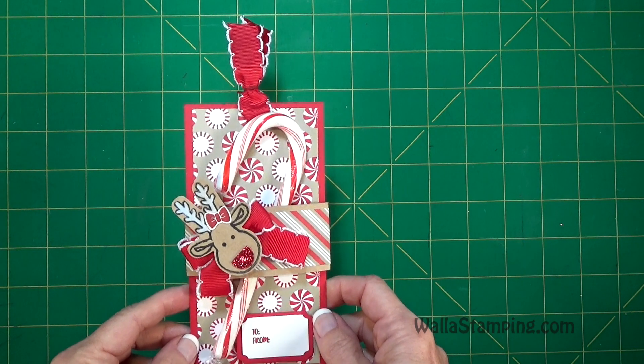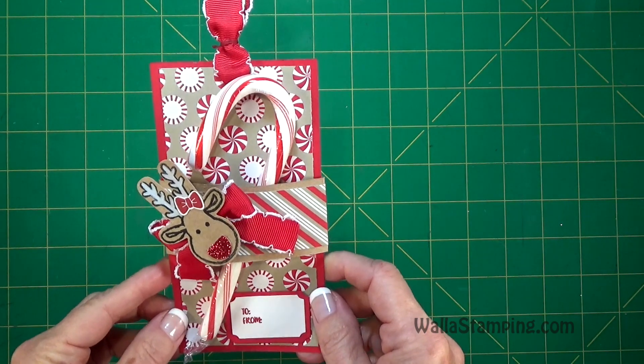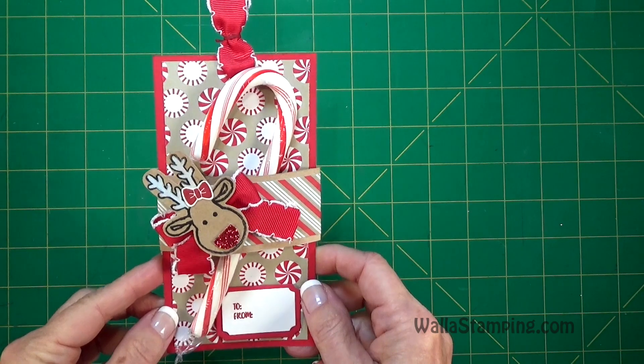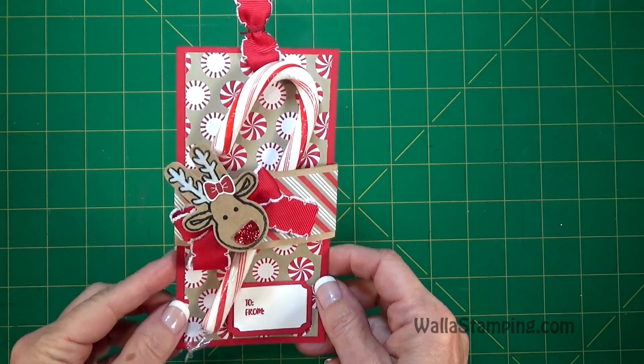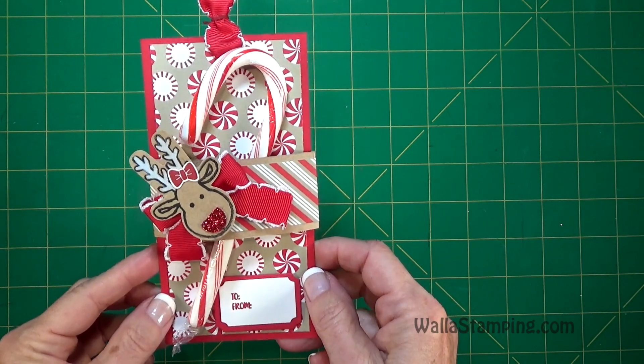Hi, this is Nina at Walla Stamping. Thanks for joining me today. This is the project that we're going to be making. This is another episode of Gift Tag Tuesday and the gift tag that I have designed today is designed with a child in mind.